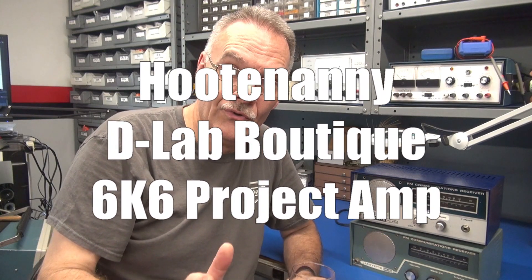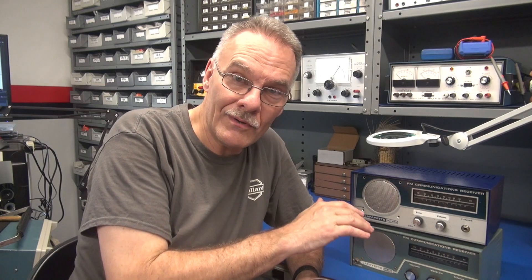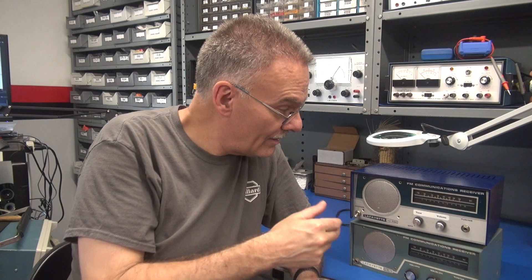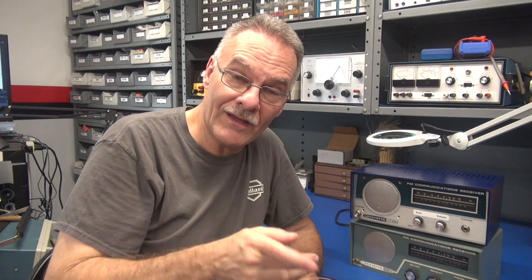I'm gonna show you how to convert an old nasty rusty tube police radio into something useful. How about a boutique 3-watt guitar amp featuring a 6K6 tube? I'm gonna take you through this whole process and I actually had somebody here that played it. It's gonna be a lot of fun. We're back into guitar amps.